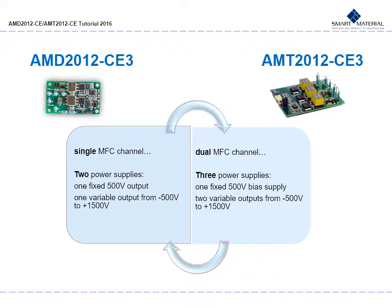The AMD 2012 CE3 has a dual output high voltage power supply and a single MFC channel, while the AMT 2012 CE3 has a triple output high voltage power supply and a dual MFC channel. The denomination of both is sometimes misleading, as it may suggest a dual channel can operate two MFCs independently. Make sure you know the AMD is for a single MFC channel and the AMT is for dual. The reason for this is the fixed 500 volt bias supply, which is counted as a single output.